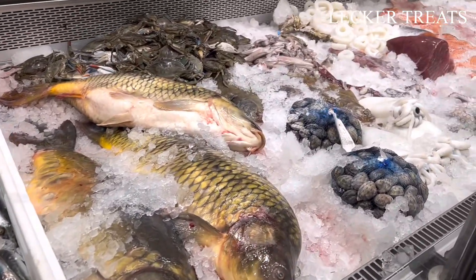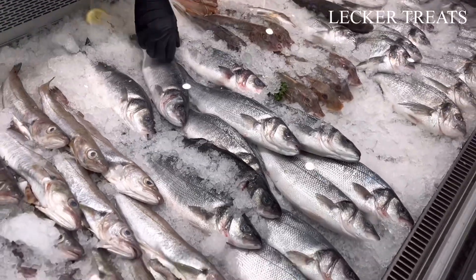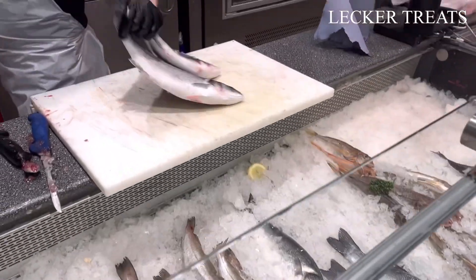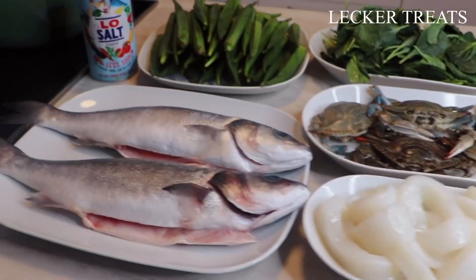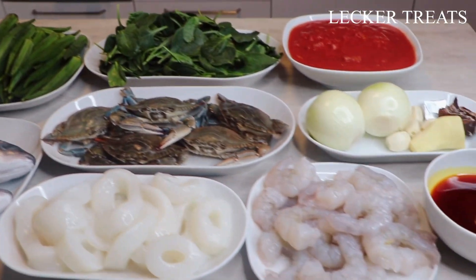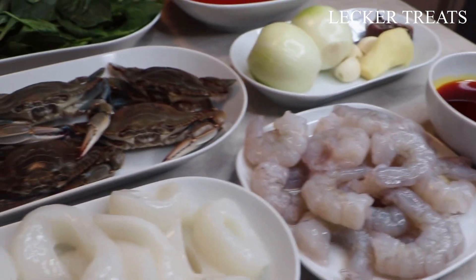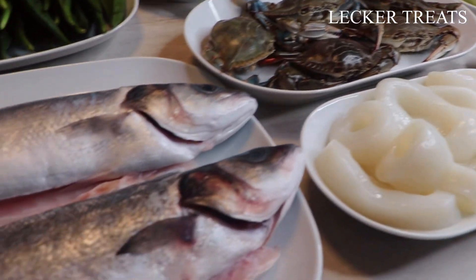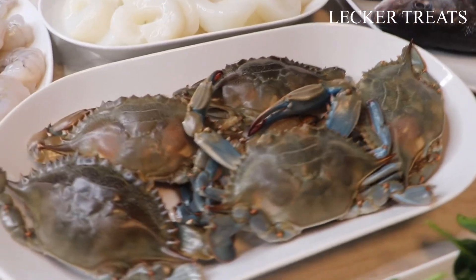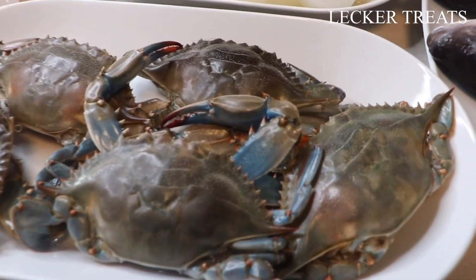Hello, welcome to Lecker Treats! My name is Benedicta, and today we are at the fish market in Germany buying seafood to make a delicious seafood okra stew. The fish we'll be using is sea bass, already gutted, and we also have calamari, shrimps, and crabs. I've already removed the parts that aren't needed.